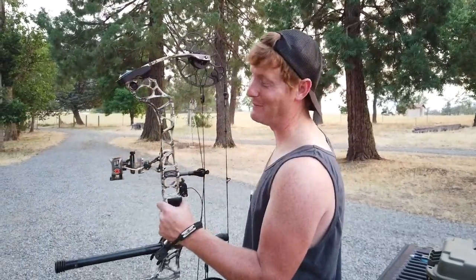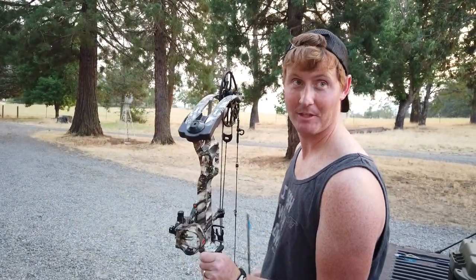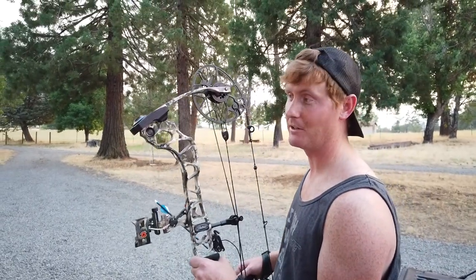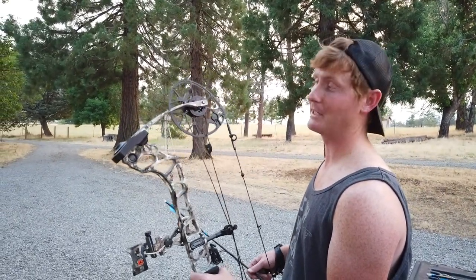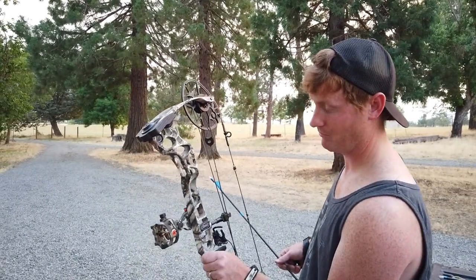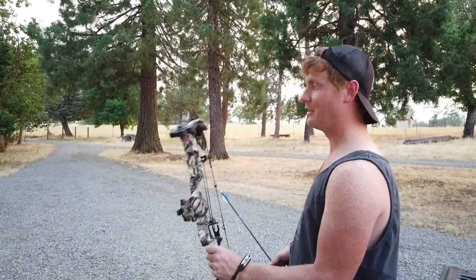New Triax, baby — I'm excited! Hopefully we have less than a month before hunting season starts here in Oregon, so I need to get this thing dialed in, shoot it a lot so I get comfortable. And hopefully we'll smoke an elk, and a deer, and a bear. Why not? The trifecta — the trifecta with the Triax.